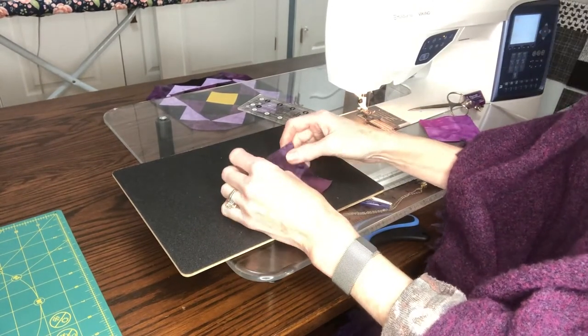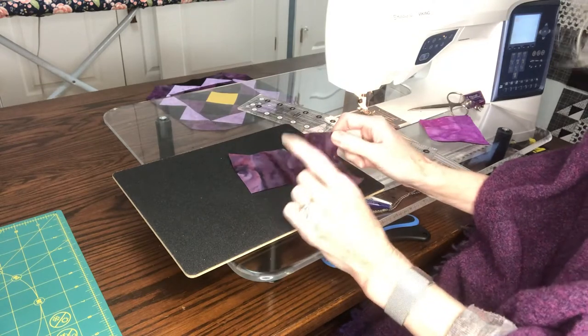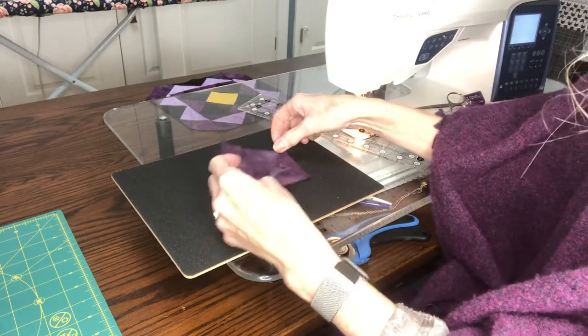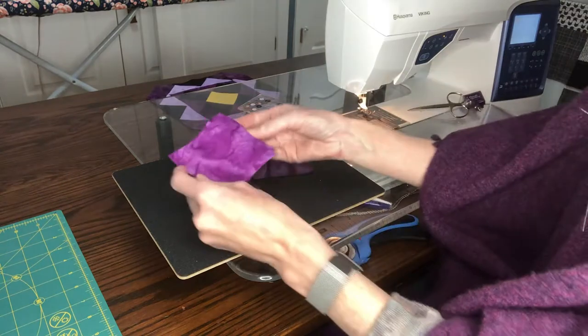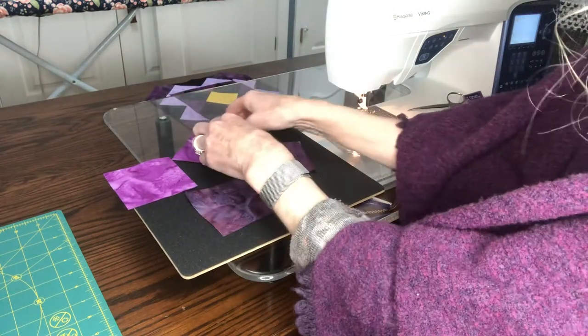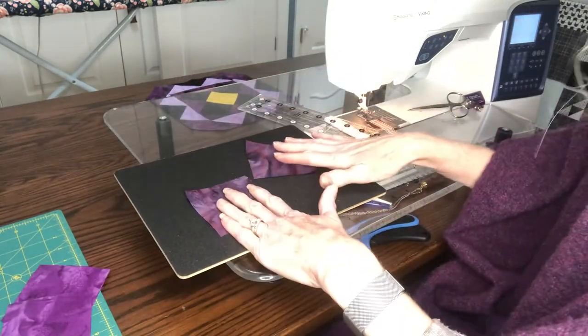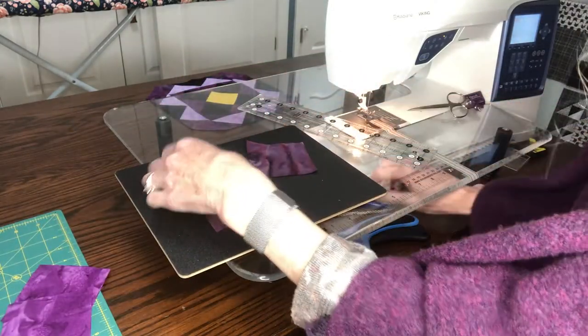Hi, Lorraine Smith here. Let's learn how to create half square triangles, two at a time. The first step is you have two different colored fabrics which we have here. The next step is you're going to figure out which one you're going to draw on, because you only need to draw on one.